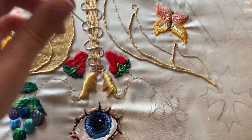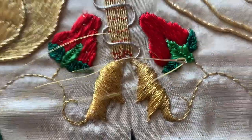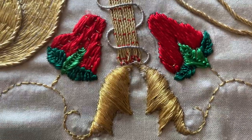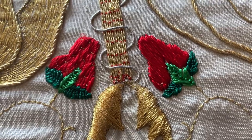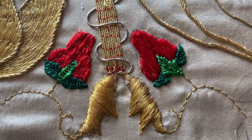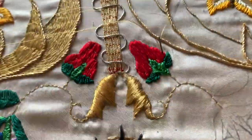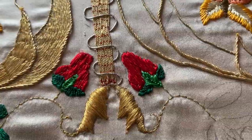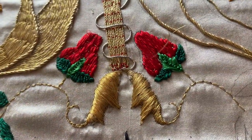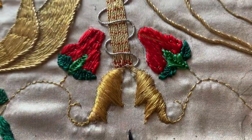Now I'm going to do the seeds on the strawberries. All I'm doing is couching down the gold thread over lengths of the red thread. As you can see by the strawberry on the left, I sort of try and do it in a brick pattern — an alternating pattern — to give a bit more texture. The tricky part will be to get the two strawberries looking quite similar, because they're so close together on the gauntlets and it's quite important to get them a little bit symmetrical.